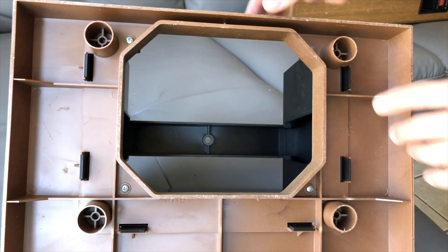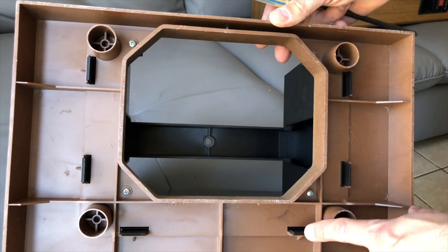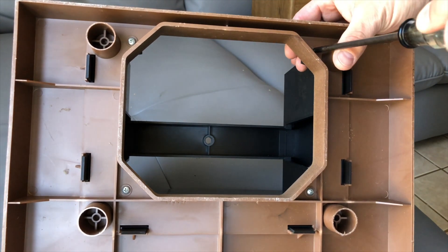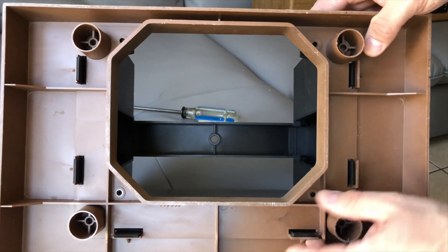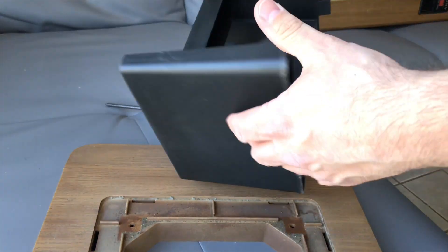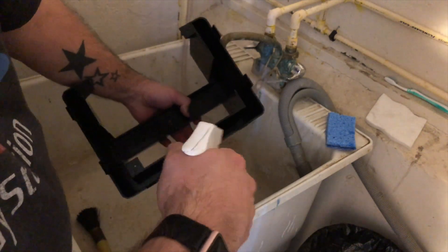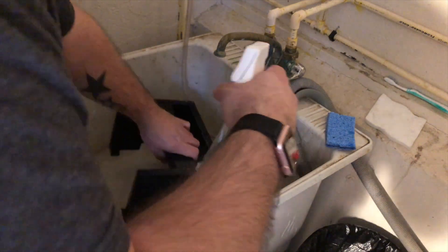I was somewhat nervous to disassemble this part of the bottom foot because of these snaps right here. I was concerned that if I tried to remove them, they'd be too brittle and would snap. But as gently as I could, I removed the snaps with no problem and they came out with no breaks. So I brought all the plastic pieces into the utility sink and used some paper towel, a parts cleaning brush, Windex, and also a sponge.